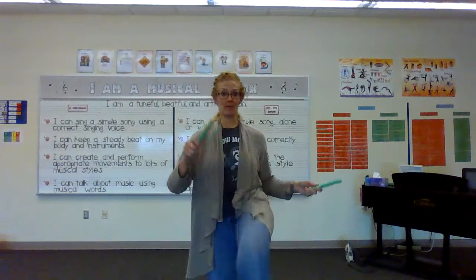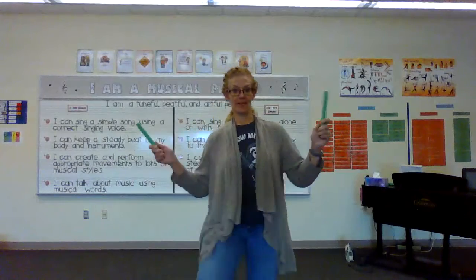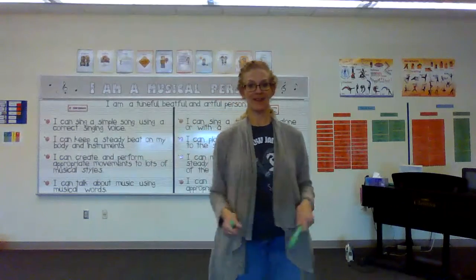Then you're going to bring your knee up and tap. Up, tap, tap, and tap. So just watch me and listen to the music. This one's a lot of fun. Here we go.